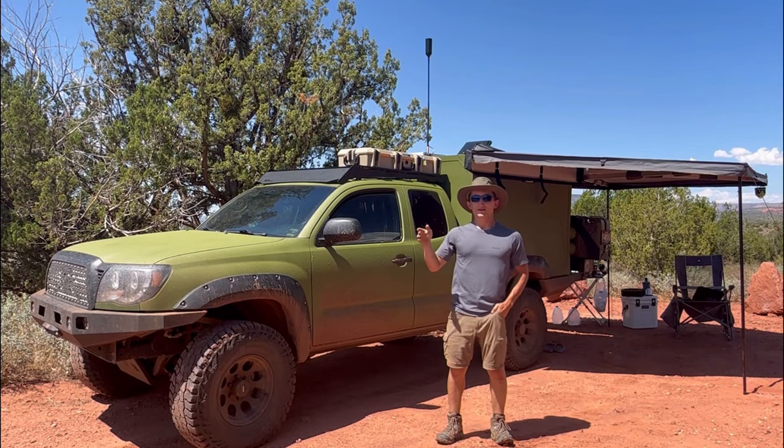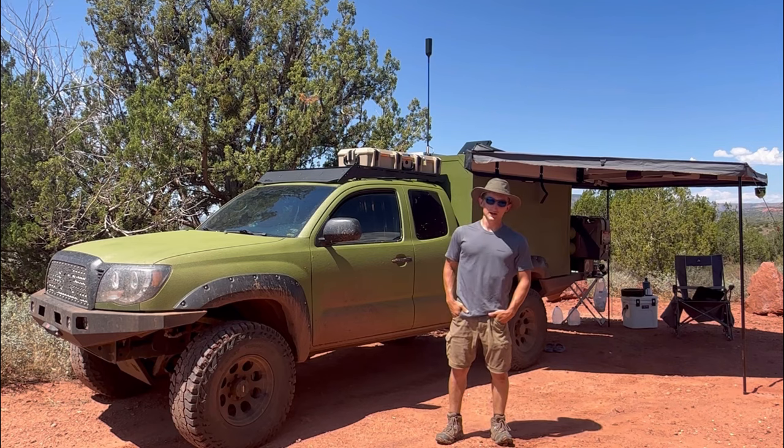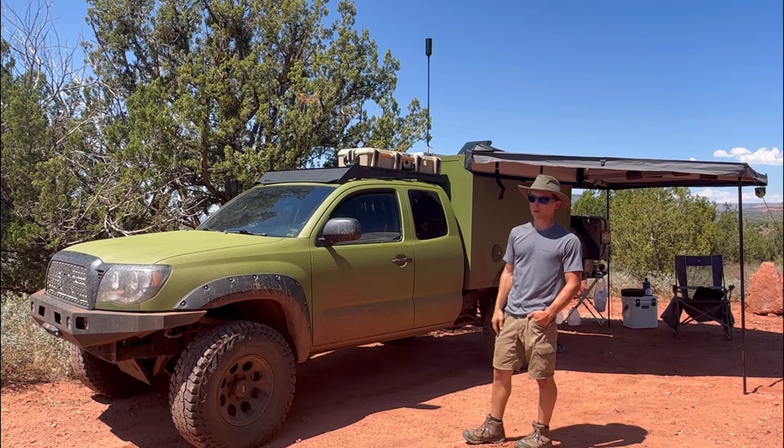Hey guys, my name is Landon. Today I want to do a quick tour of my homemade overland camper. It's sitting on my 2010 Toyota Tacoma — it's a TRD Sport model, not the off-road.